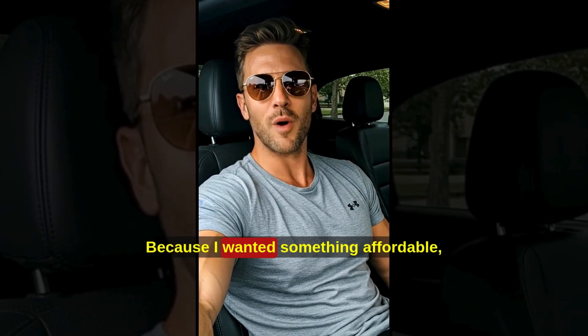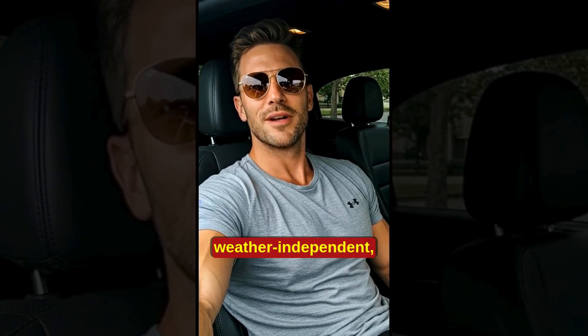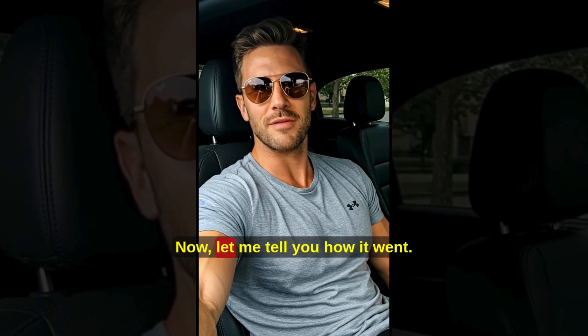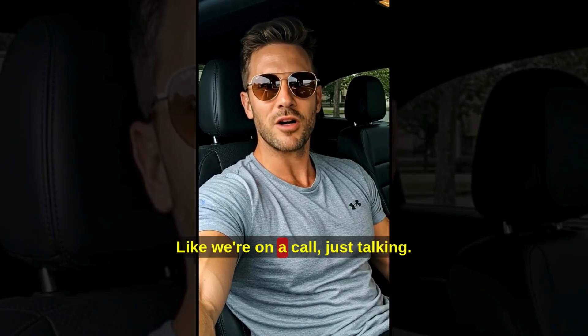Why did I buy it? Because I wanted something affordable, weather-independent, and doable without being an engineer. Now let me tell you how it went — like we're on a call, just talking.